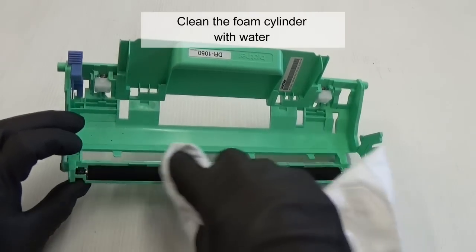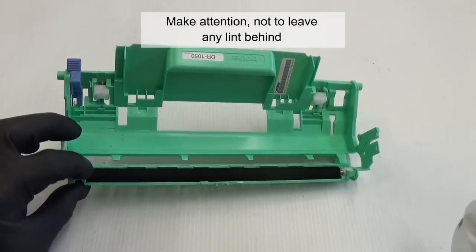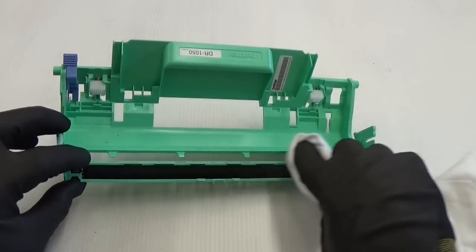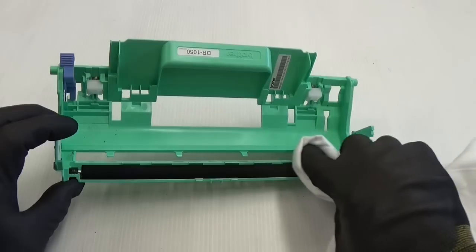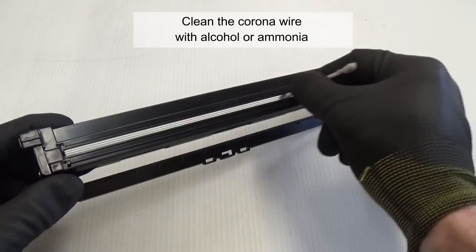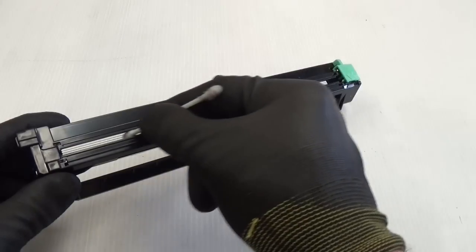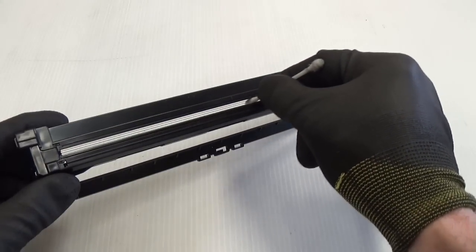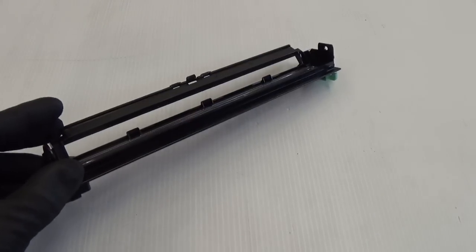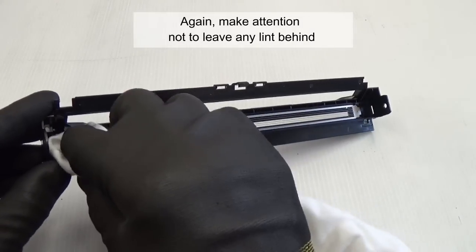Clean the foam cylinder with water. Make sure not to leave any lint behind. Clean the corona wire with alcohol or ammonia. Clean the grid of the corona wire — again, make sure not to leave any lint behind.